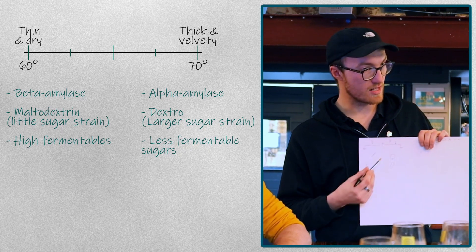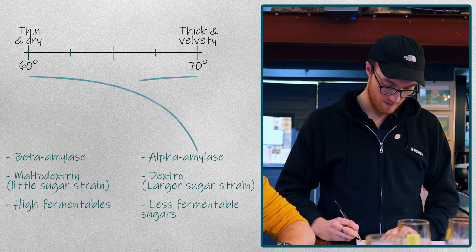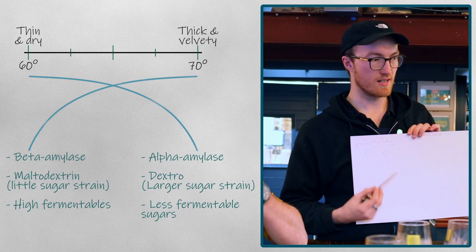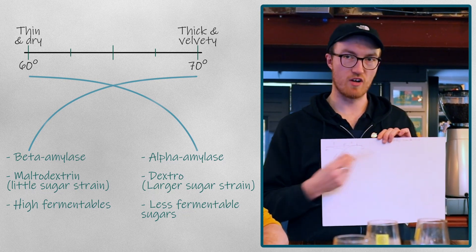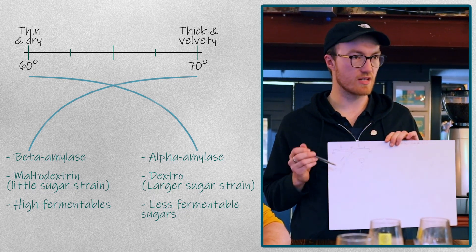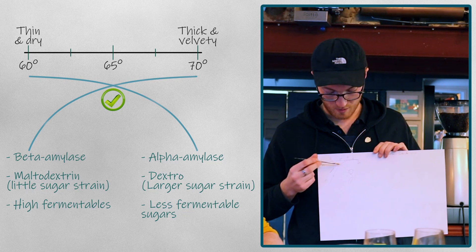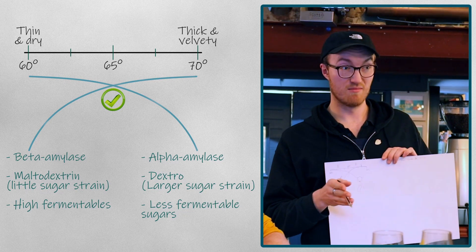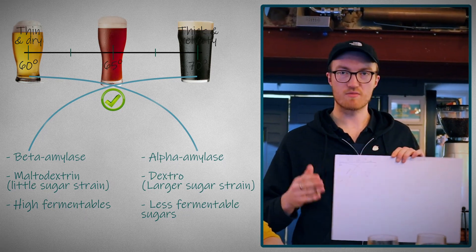They're more accessible between 65 and 70 degrees. But there is a crossover point where each of these sugars dips off towards either end. You can still access the alpha amylases at the lower end, but you'll get less of them as you get colder, and the same in reverse for the beta amylases. There is always a perfect crossover point, which is usually about 65 degrees. That's why 65 degrees is more or less the ideal mash point — it gives you the best of both worlds. You'll have a balance between thick and thin, enough body whilst not being too dry but also not too sweet. It's a perfect blend.